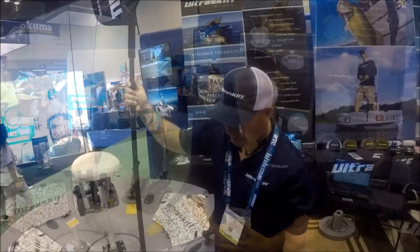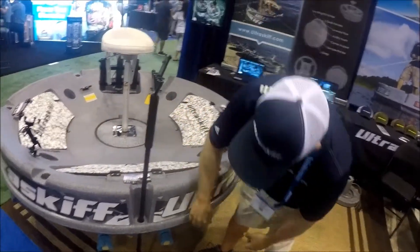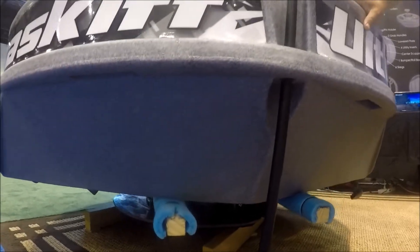Over here we have our anchor pin holder, which is perfect for an anchor pin or if you need to tow the boat. There's handles underneath the bow right here for sliding and dragging the boat. There's six skegs underneath the hull right there, which is super cool.